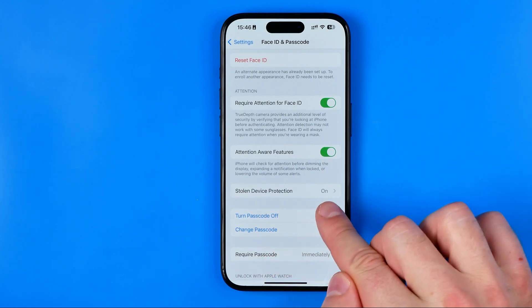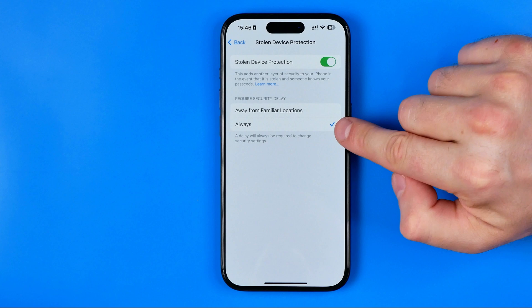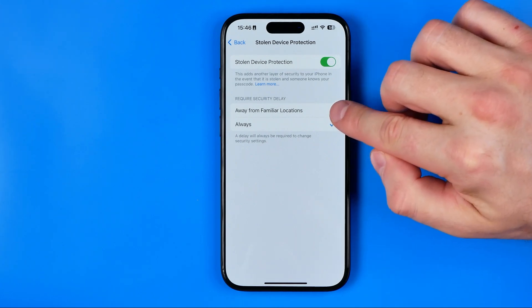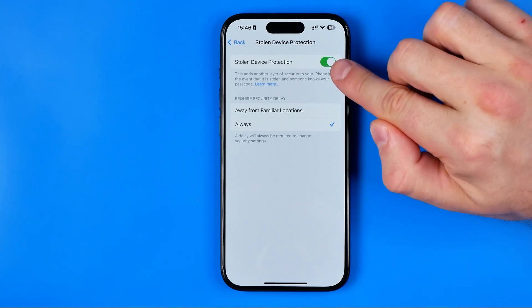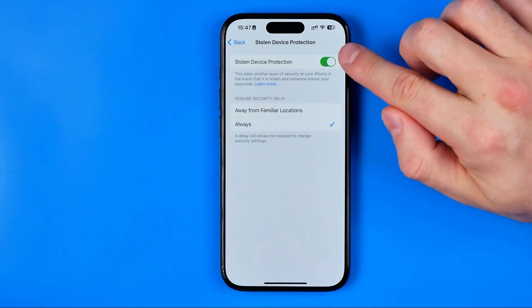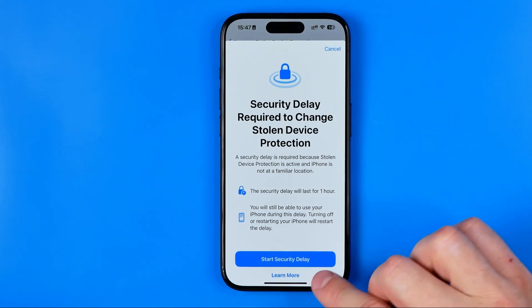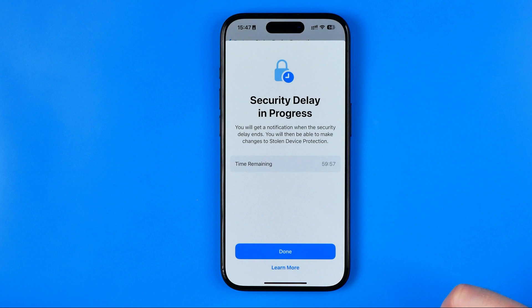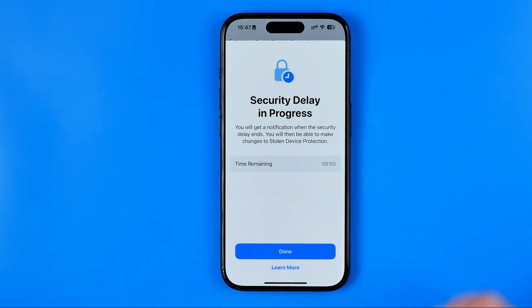Here it is — Stolen Device Protection. It is currently enabled. We can configure it a bit: we can switch it from 'Always' to 'Away from Familiar Locations', so the option will only activate when you're away from familiar locations. To turn off the entire feature, toggle it off. However, the first time you try to change this setting it will show a pop-up where you need to tap 'Start Security Delay'. A one-hour timer will then begin.